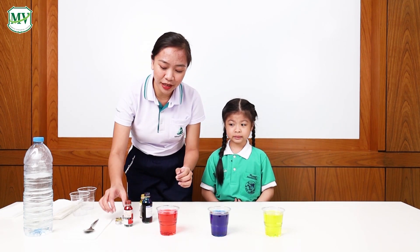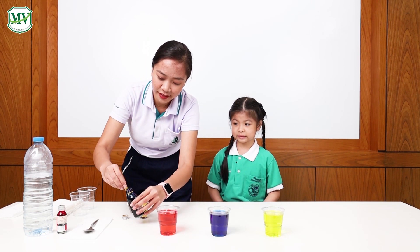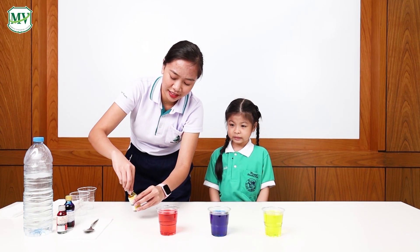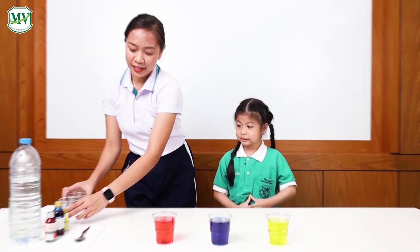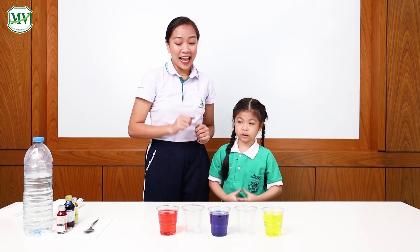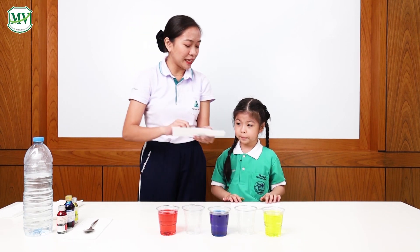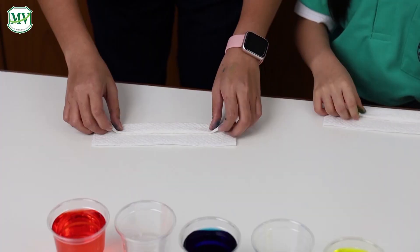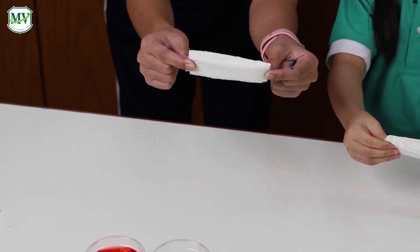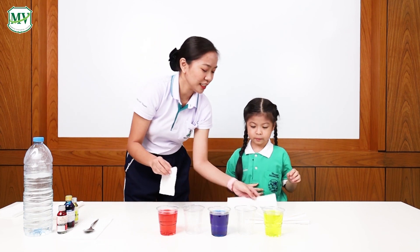Let's put the bottles away first. And let's put the empty cups in between them — can you do it? Very good! Next, let's fold some paper towels. This is for you — thank you! And this is for me. Okay, let's count: one, two, three — one, two, three — and fold them.